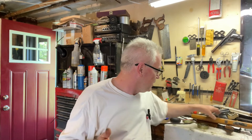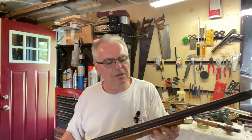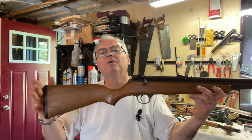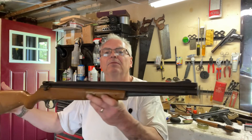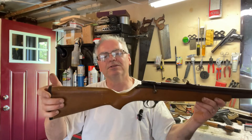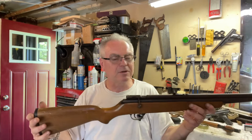But this last one is what made the whole deal worthwhile. It's definitely a fixer-upper, but what I ended up getting — probably the best part of the deal, really the only part I was really interested in — was this Crosman Model 1400.